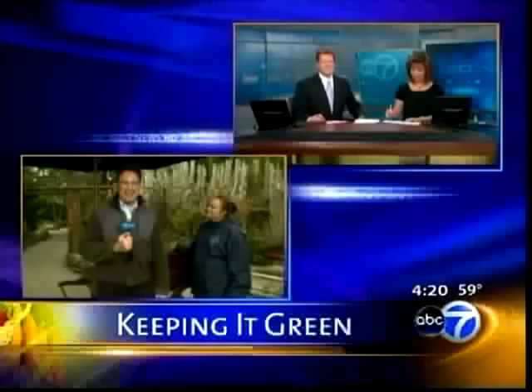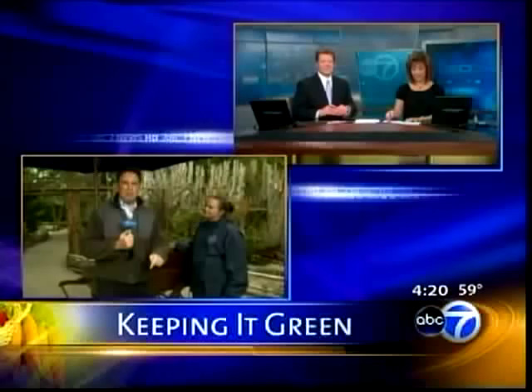Coming up at 4:45, we'll talk about some other bulbs — some of her favorites in just a few minutes. Looks gorgeous, doesn't it? Sure does. Thanks, Mike.